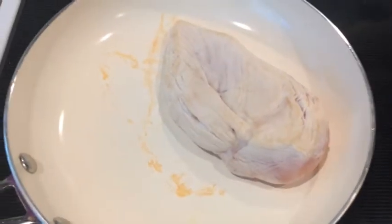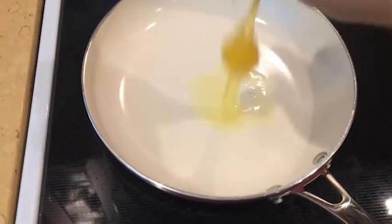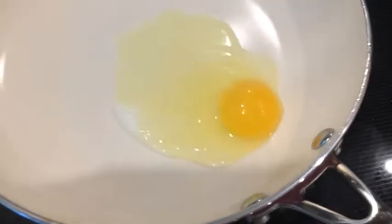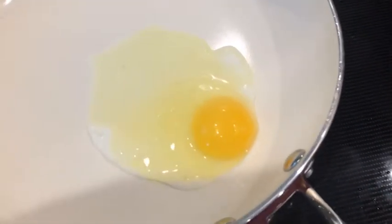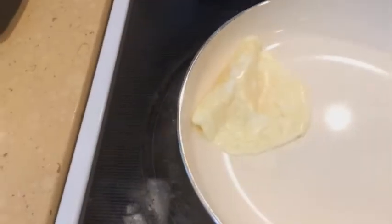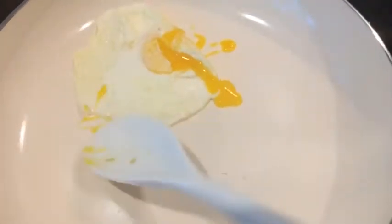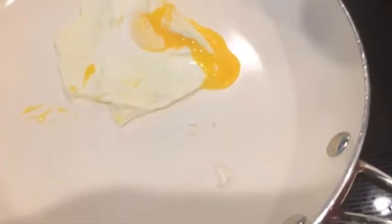I wanted to try out how well it did with some eggs. I usually put oil with my eggs, but for demonstration purposes I'm not going to add any oil. I just roll it over and it's not sticking at all — so if you're doing a low-fat diet this would be really good. I decided to break the yolk just to see if it would stick at all, and it's not sticking.